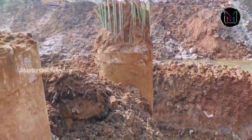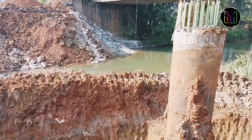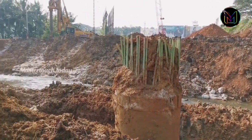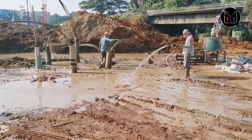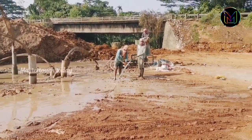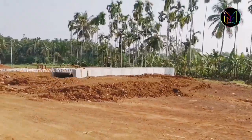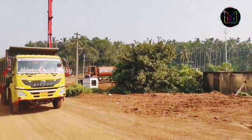This area is located in Palatthi. You enter Palatthi and this area is located in Palatthi.